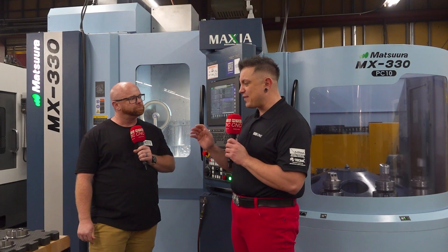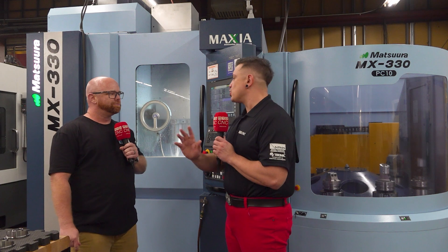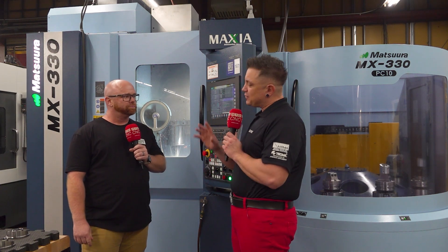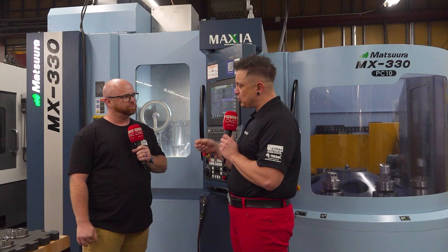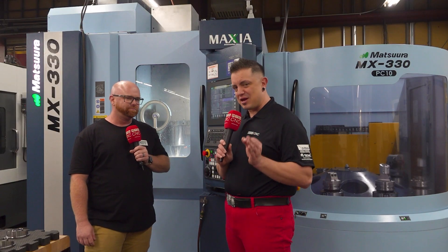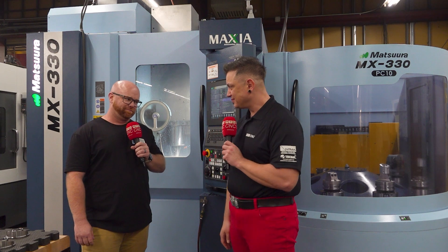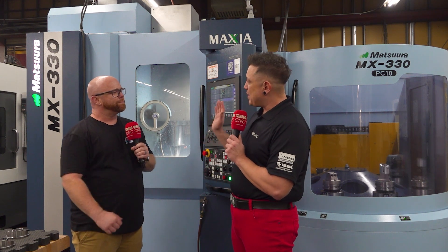You're talking FAIs — first article inspections — so while you're waiting on that, how often does it come back that you have a lot of adjustments to do when it's been set up in the Matsura? Not a lot. You set it up and it goes — things are accurate, things are dialed. As a machinist, that's a very important point; not all machine tools can make that claim.